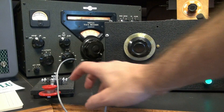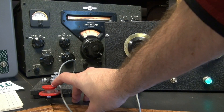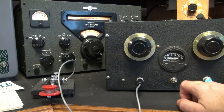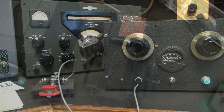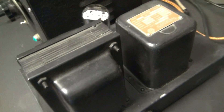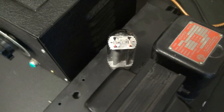Flip the switch on. As you can hear, this thing's got a really pure tone. There's no key clicks. It's really nice. The power supply is really well built — just a huge power transformer, a nice Collins choke, and a 5U4 rectifier tube.